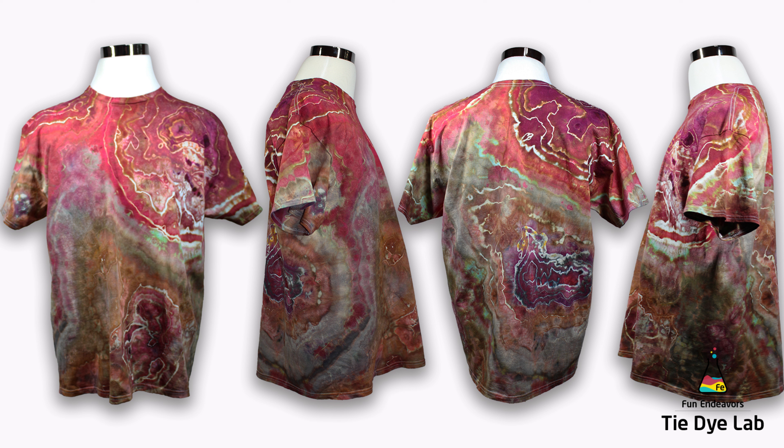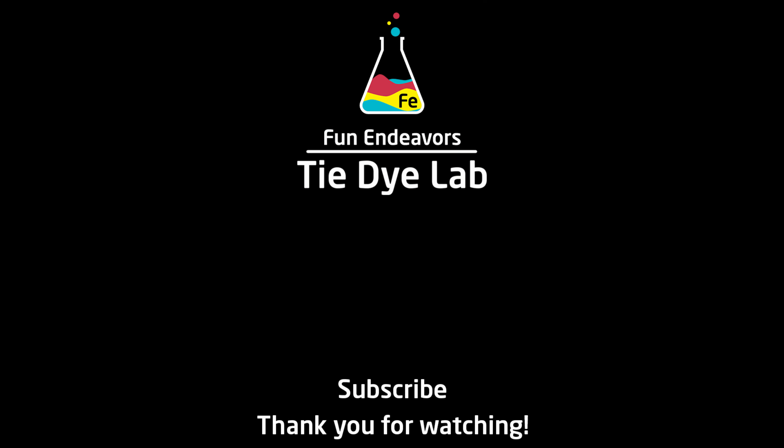Please drop me some comments down below and let me know what you think. If you've enjoyed watching the video, I sure would appreciate it if you would like it and if you'd subscribe to my YouTube channel. If you'll hit the bell, you'll receive a notification whenever I upload a new video. Thank you all for watching, and I hope you have a great day. We'll see you next time.